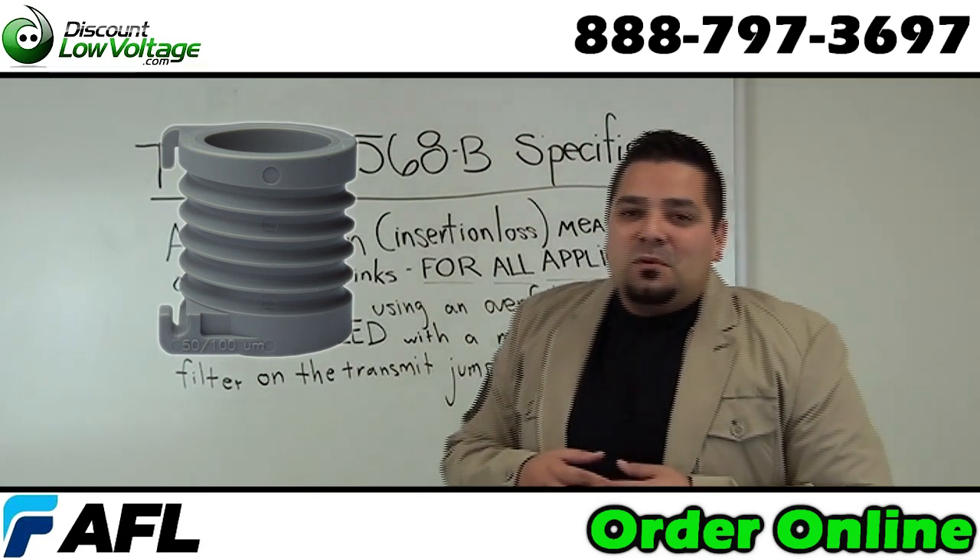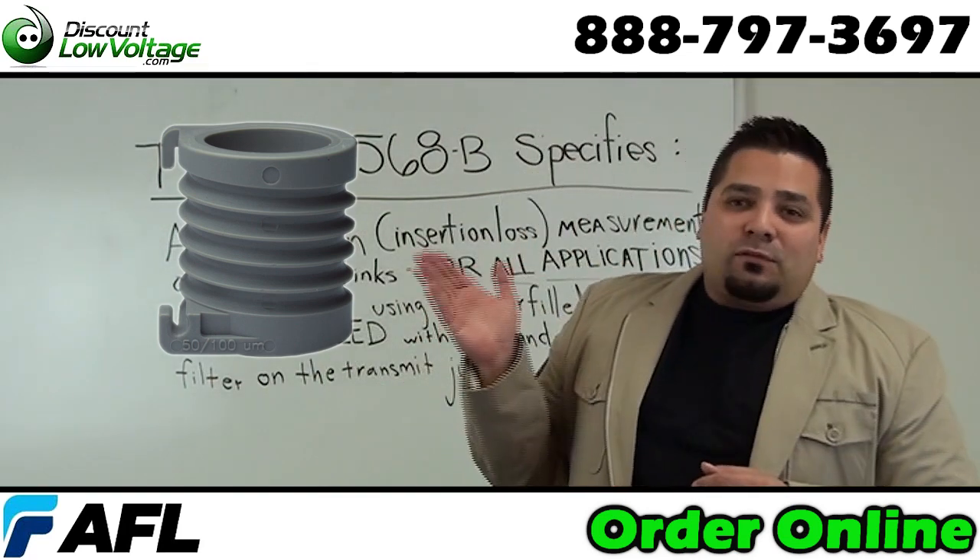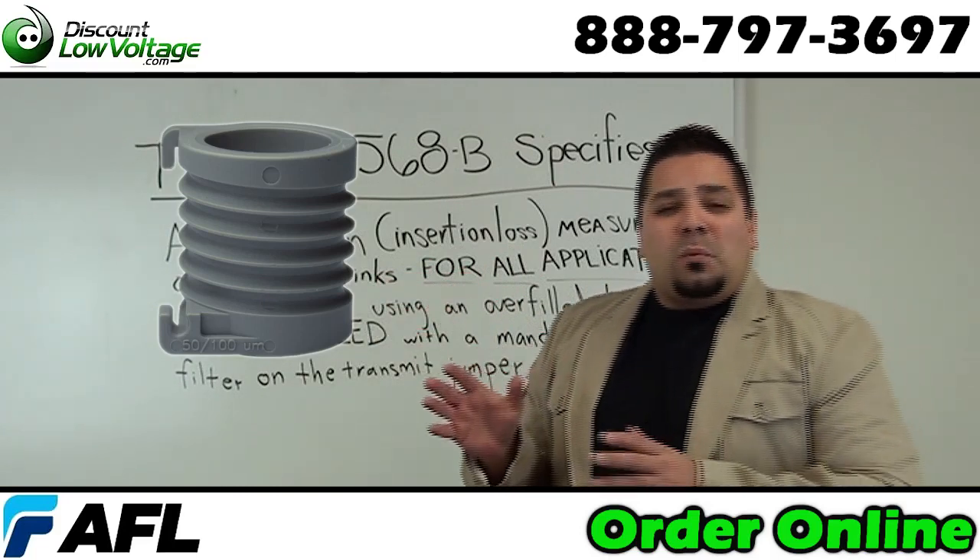Hey, what's going on guys? I'm Mercy with discountlowvoltage.com. Today we're going to go over fiber optic mandrels, but before we get to those,